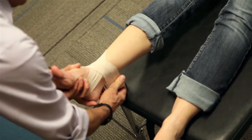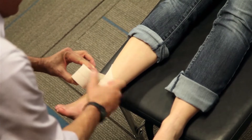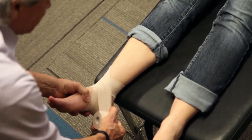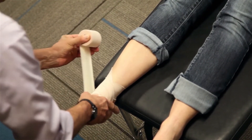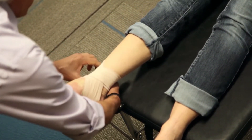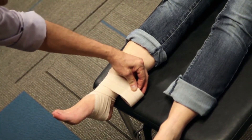Lighten the tension a little bit as you cross the Achilles tendon so that it is comfortable for the patient. Then you're going to go around a second time. On the second time, you're going to off-center the tape to cover a little bit bigger area. Again, crossing it in front and keeping the tension on the tape. Lighten the tension as you come around the back of the Achilles tendon. Then just take some banded scissors and clip that first piece of tape.